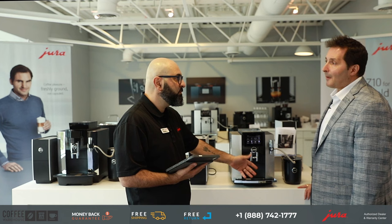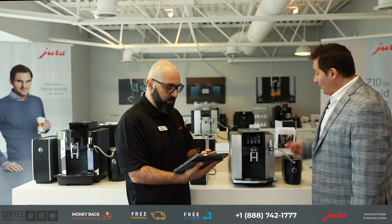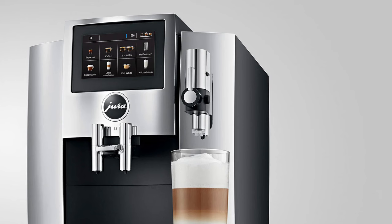What colors does the S8 come in? The S8 comes in what we're displaying here, which is our beautiful Moonlight Silver. We also have the S8 in Piano Black and in Chrome.